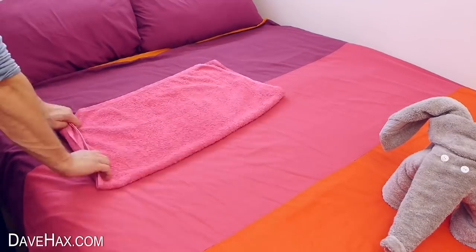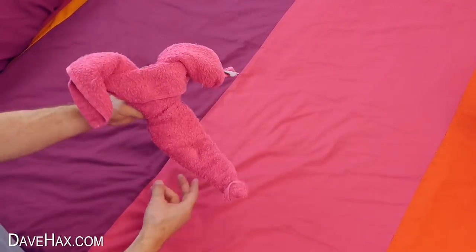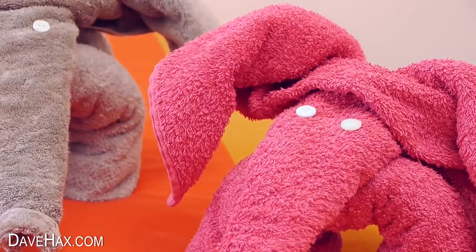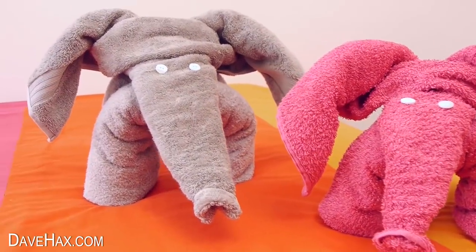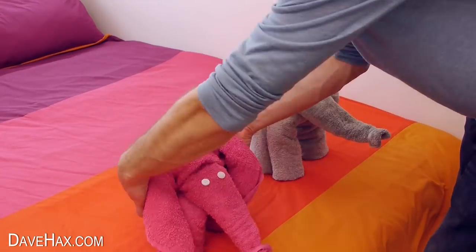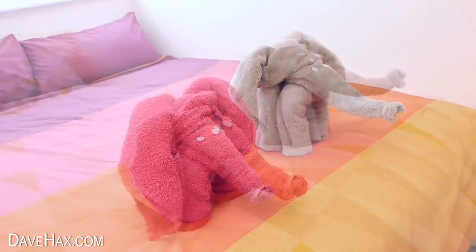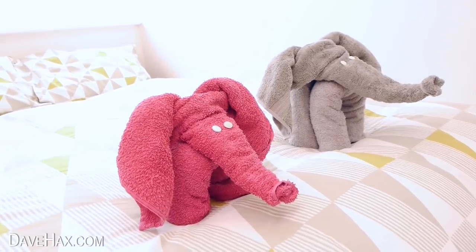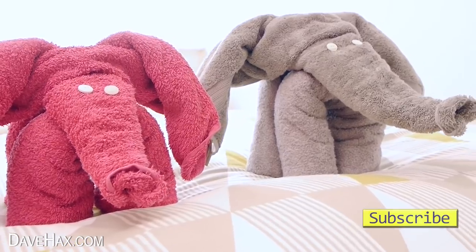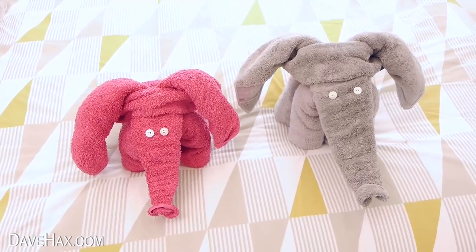I'm making another one out of this pink towel to see what it looks like. Place the head on top and add some button eyes. So we've now got a lovely pair of elephants. If I put them on this other bed, the pink colour stands out a bit more. They're good fun to make and they do look pretty cute. And if you just leave them out for your guests, it'll be a nice surprise for them.